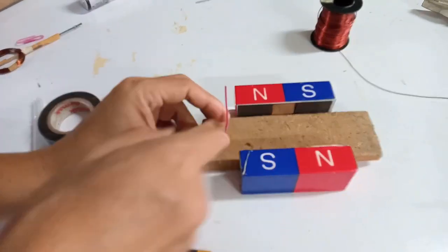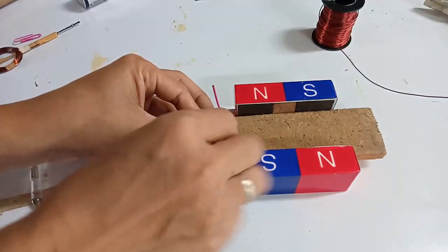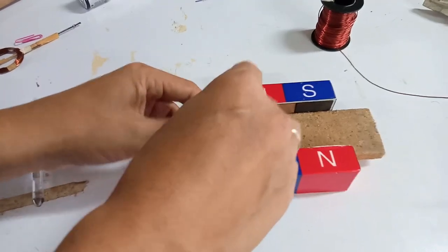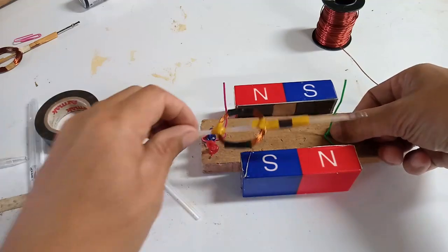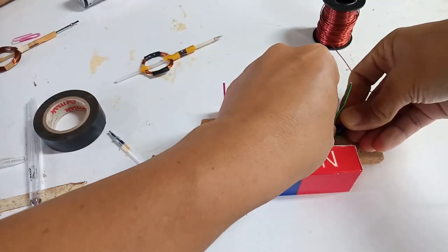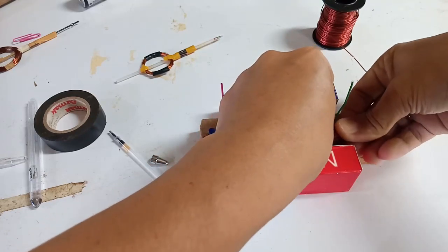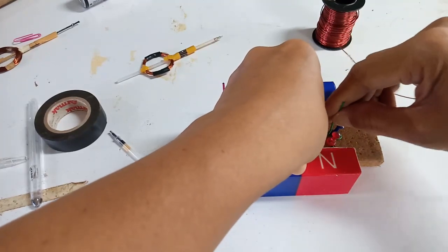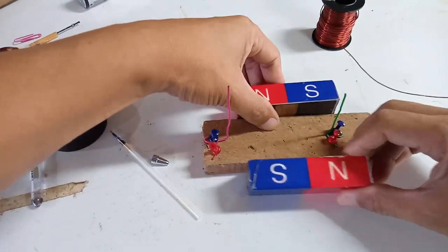Place the rotor in the middle of the stator. Use another paperclip so it will be secured. Adjust it so it can move freely. Secure it again with a pin. This one should be sturdy so it can resist the vibration of the rotor as it rotates.